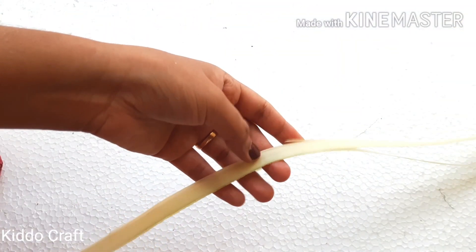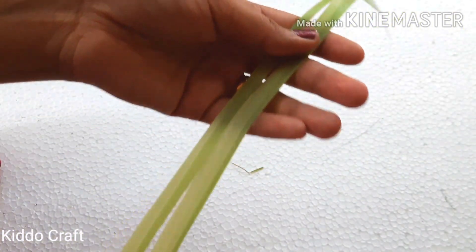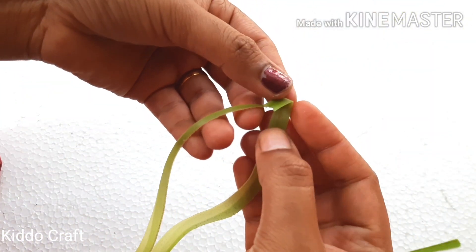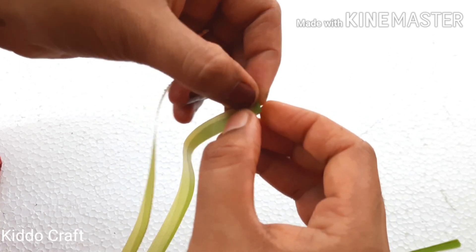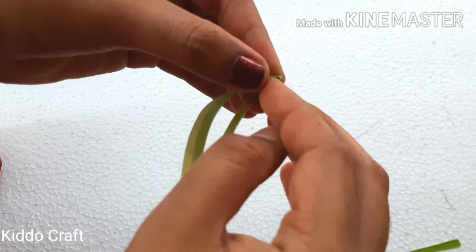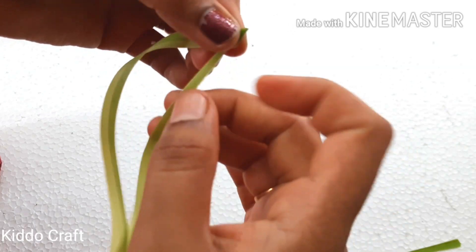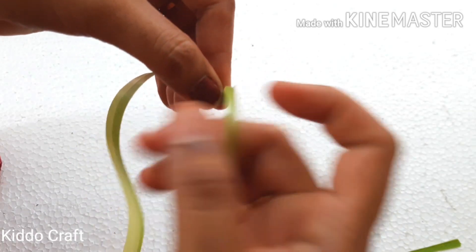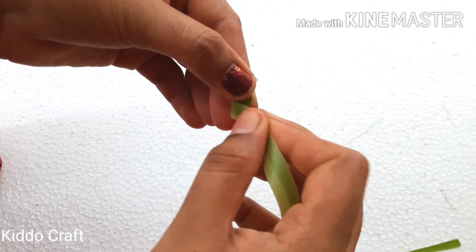We will make a different type of flower this time. Take another leaf, remove the stick, and make sure the leaf is joined at the end. Start folding the leaf left to right and then top to bottom.